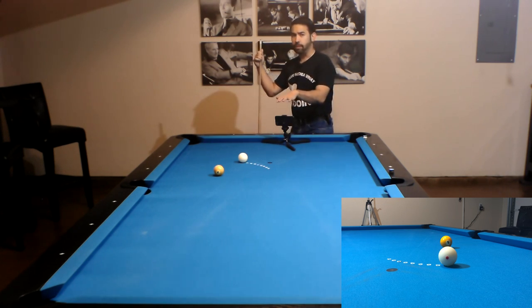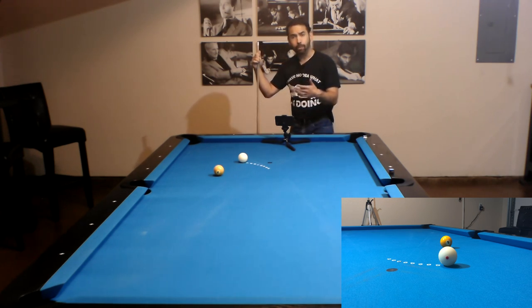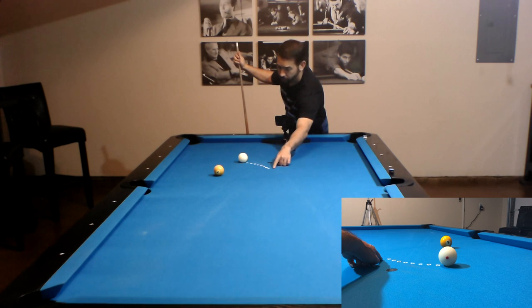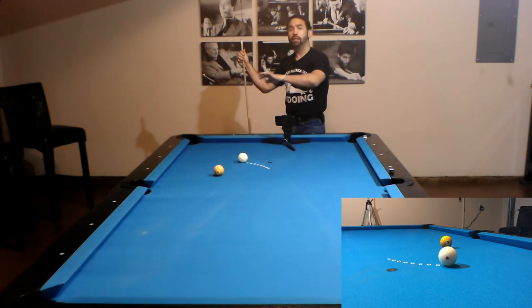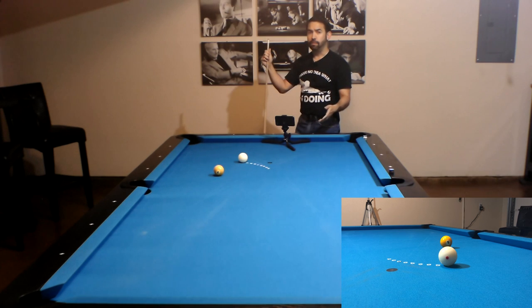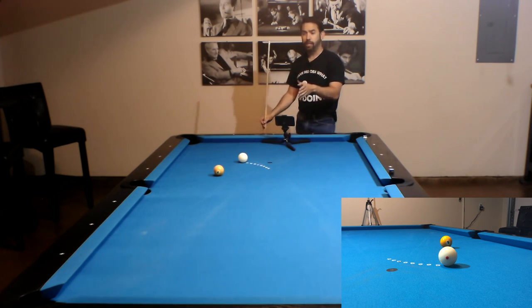I'm going to demonstrate a series of shots at a variety of cut angles to hopefully help you determine when you need an inside pivot for a thicker hit or an outside pivot for a thinner hit. Because I have another camera set up for a bird's eye view, I'm only going to be able to do pivots, not sweeps. On the table I have reinforcement labels ranging from 10 degrees up to 50 degrees to the object ball we're going to cut to our left. Since we're cutting to the left, we always start by lining up center of the cue ball to the right edge of the object ball.